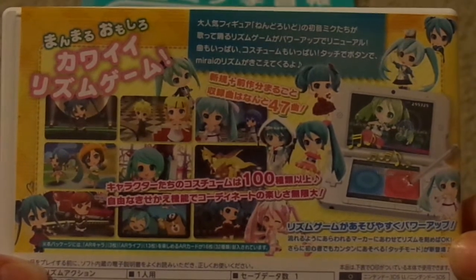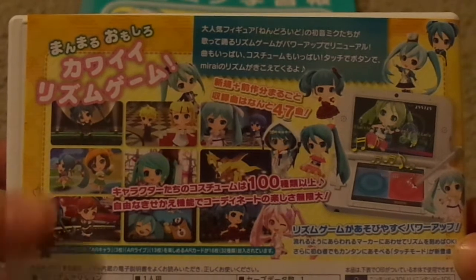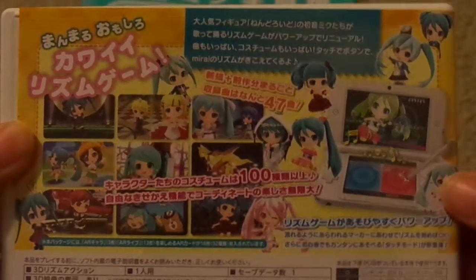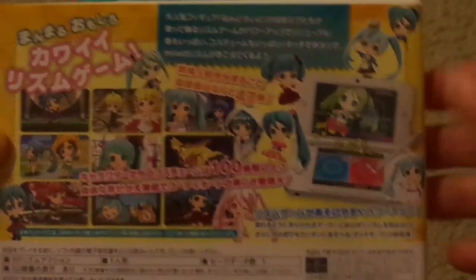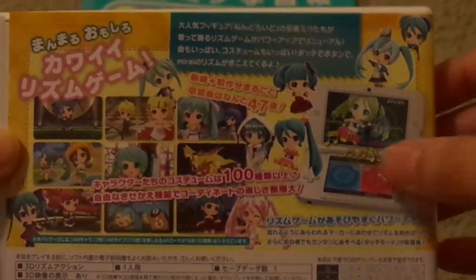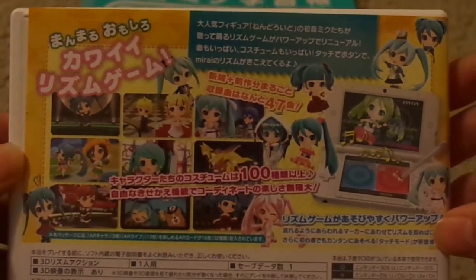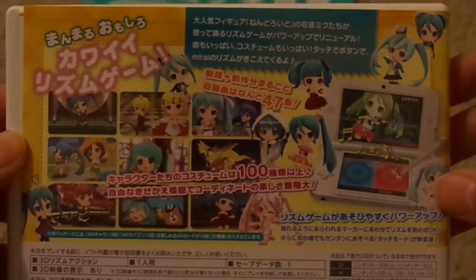This is what it looks like on the back. It shows some new characters that you can purchase from the shopping center, and that you can play the game on easy, normal, or hard by either pressing the buttons on the system itself or using the stylus to input touch commands. Or if you want to play both, you can — it's awesome.